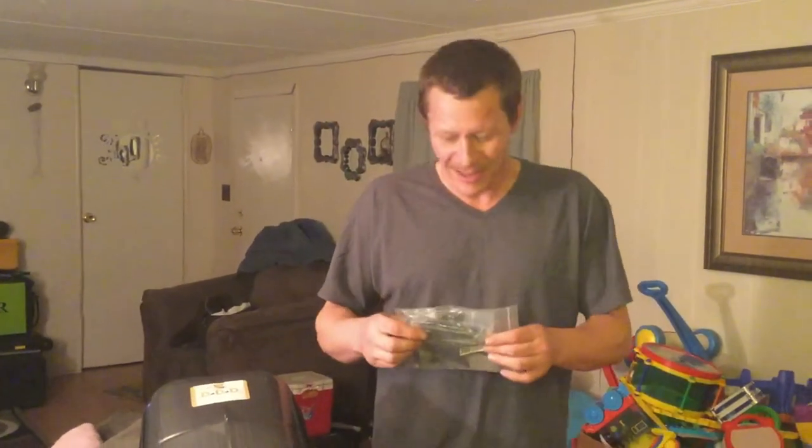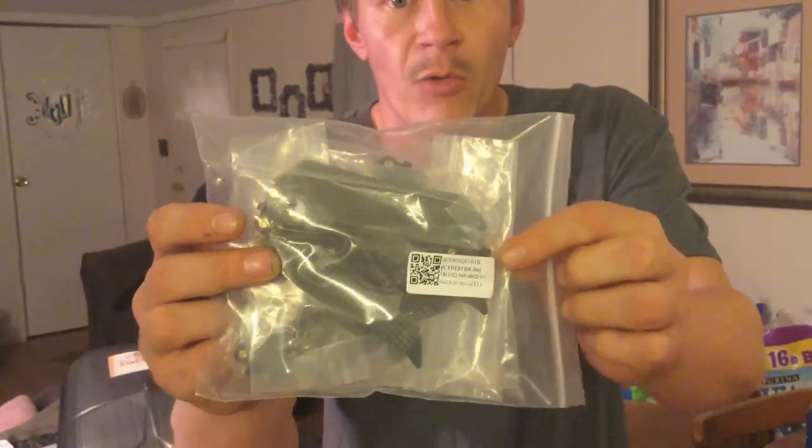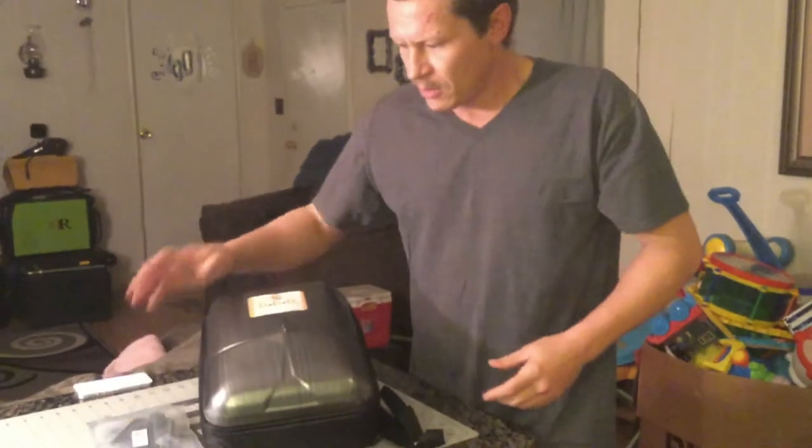Hi everybody, I just got these three-blade props courtesy of Big J Jason McCall — thanks Jason. They're unbranded from China, they just have a little QR code on here. We're going to first put everything together, do a noise test with the factory props on here in the floor in my living room, that way we get a good controlled environment. I've got a decibel meter on my Galaxy S8 to test this with.